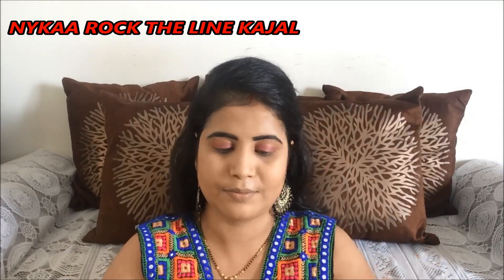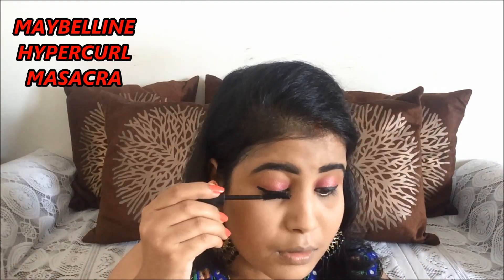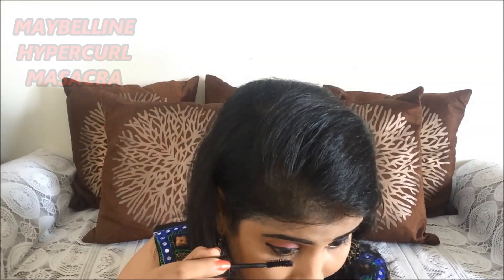For my eyeliner, I am using Nica Rock the Line Kajal and I line my upper eyelid. For my eyelashes, I am using Maybelline Hyper Curl Mascara, and I use a generous amount of it because I love mascara.